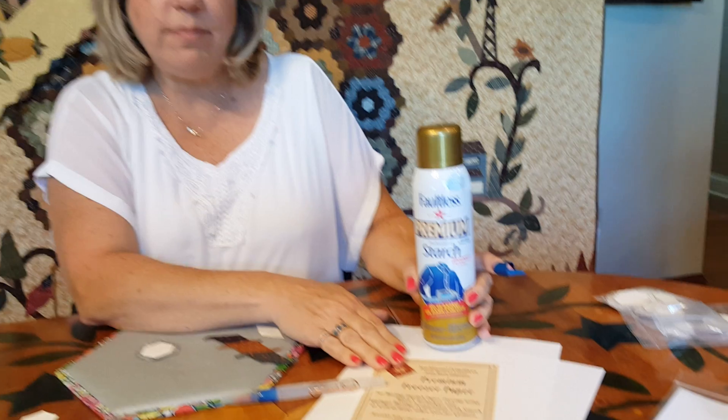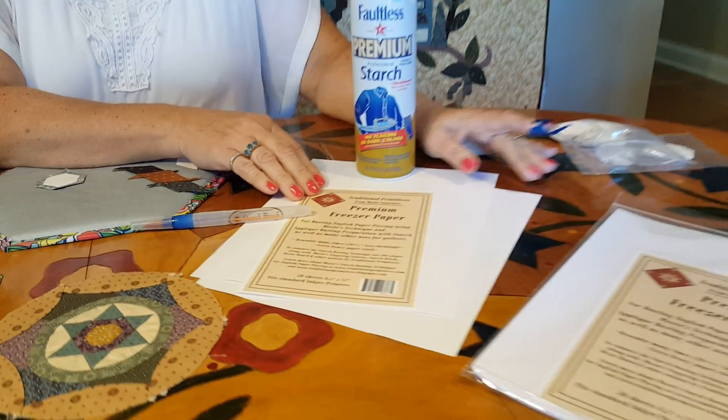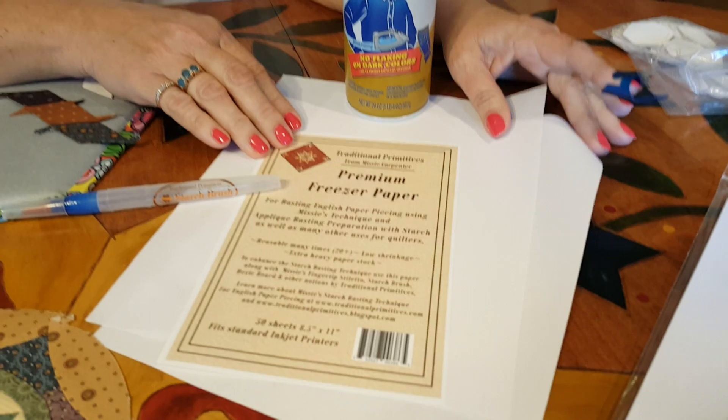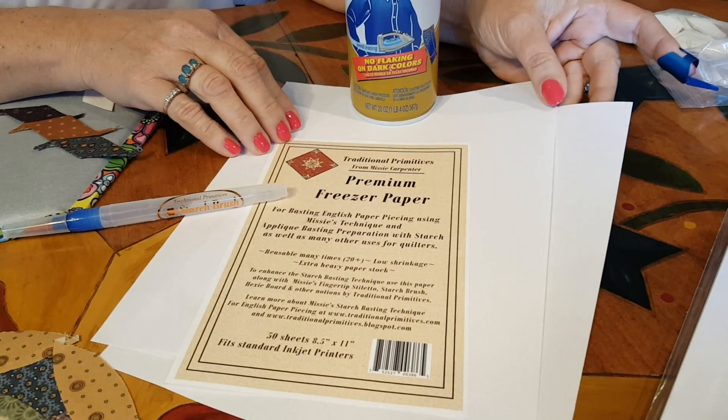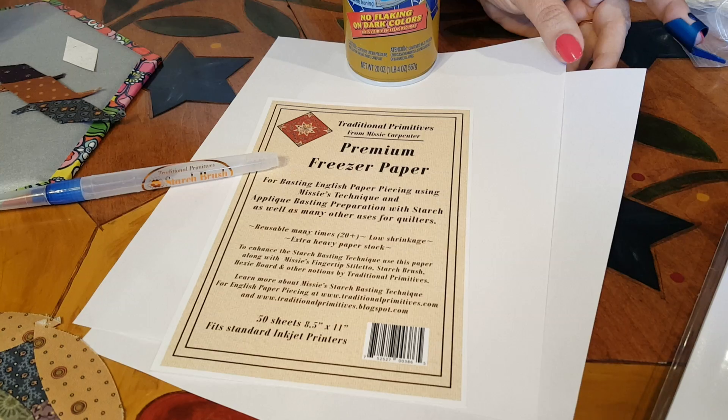Let me show you my notions. I've got premium freezer paper — I've got this brand because it has good qualities. It doesn't shrink like most other freezer papers on the market, so you do have to make your own shapes, but you can use them over and over.